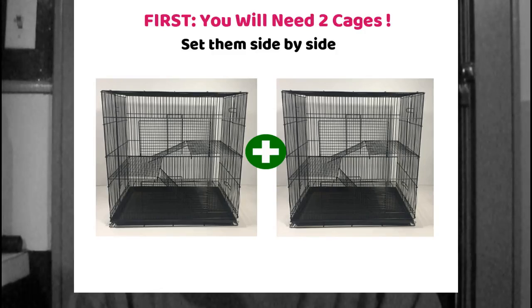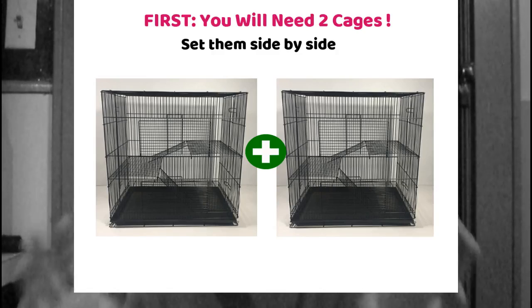Here's what you do before you want to bond two chinchillas. You're going to need at least two separate cages. It works best to have them sitting side by side so they can see and smell each other. Every few days, when you clean the cage, make sure you leave a little bit of their scent behind.